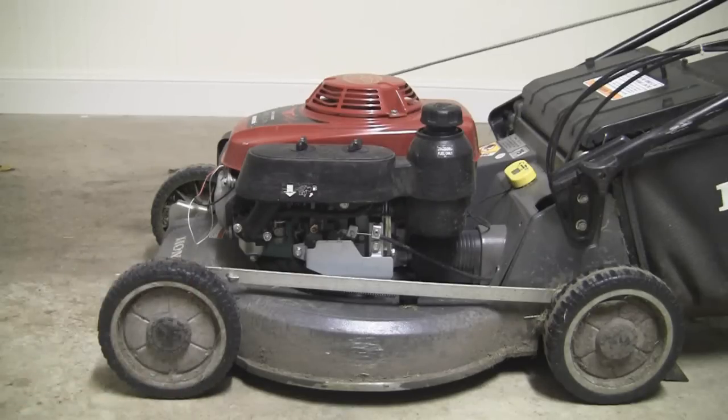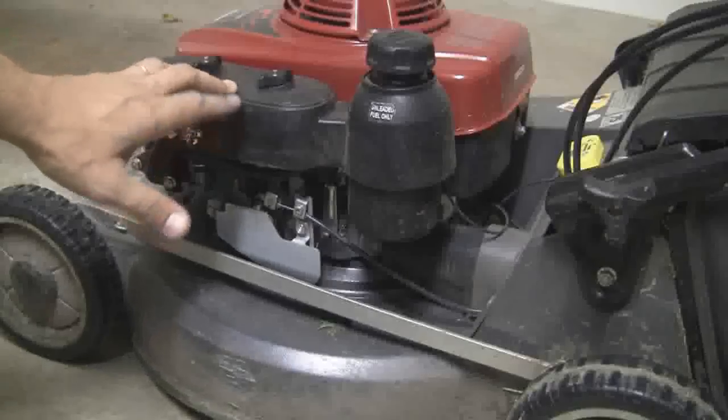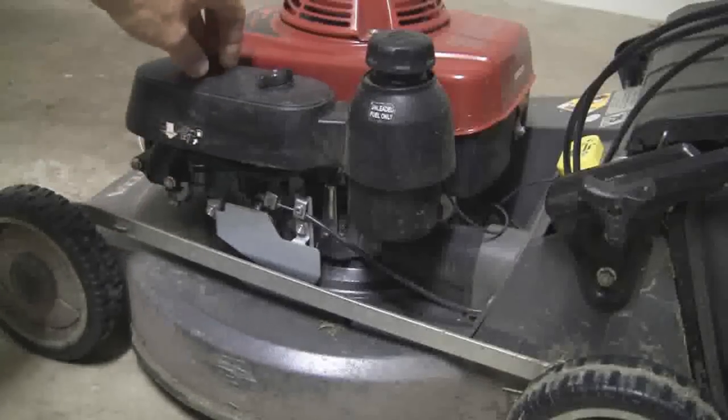So what I decided to do one day was to actually go and buy one of those digital tachometers. It's been my understanding that most lawnmowers of this type — small engine mowers — seem to run at about 3,600 RPM.